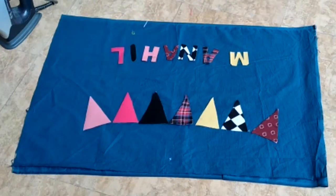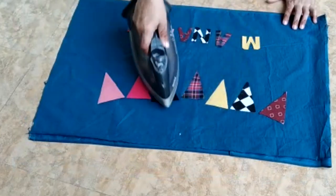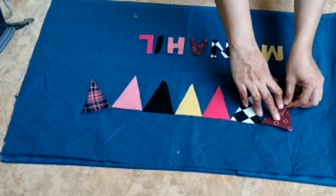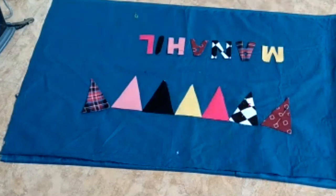First, set them all and see how they look. Then you have to press them. After pressing, put pins on their place so that they don't move away. After putting pins on them, we will stitch them.